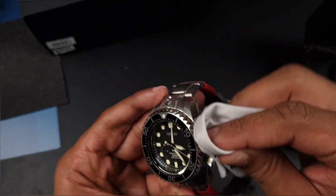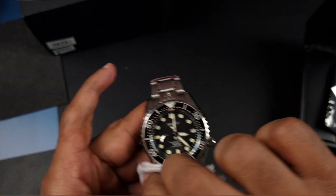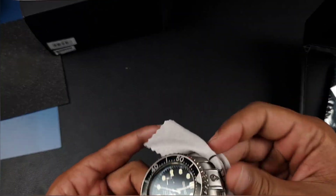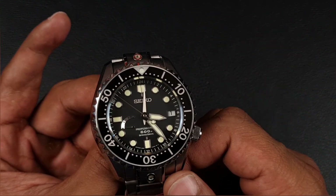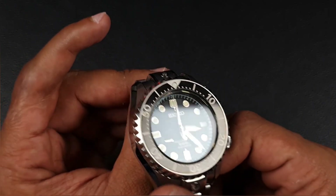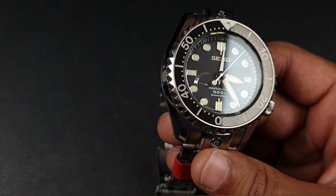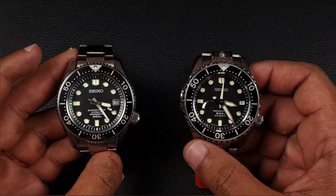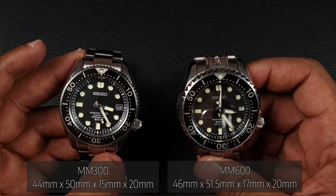Let's give it a quick wipe down before we remove the eBay guarantee paper, just to make sure it's as described and the condition matches up. The sapphire crystal is clean, the ceramic bezel insert has no marks, with a polished edge on this sawtooth-style bezel. You've got a titanium case and titanium bracelet, and for a watch this big it barely weighs anything — it actually weighs less than the MM300.